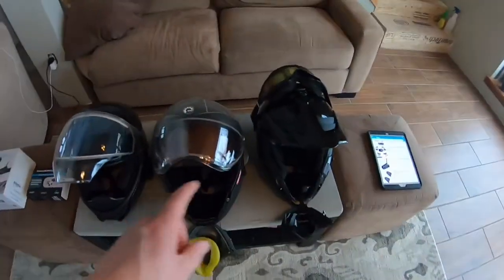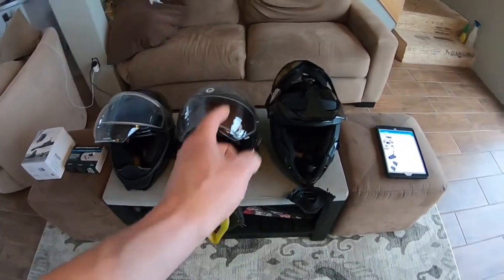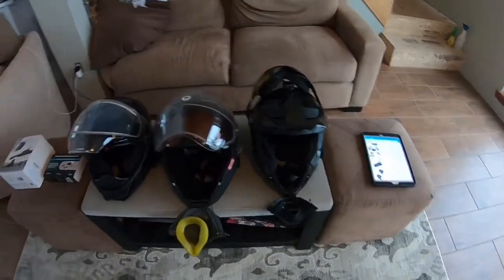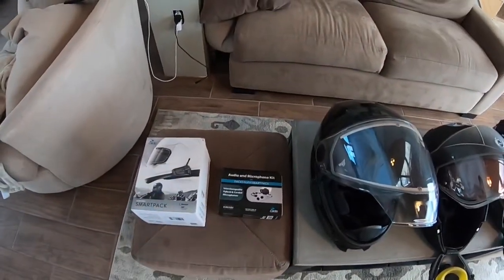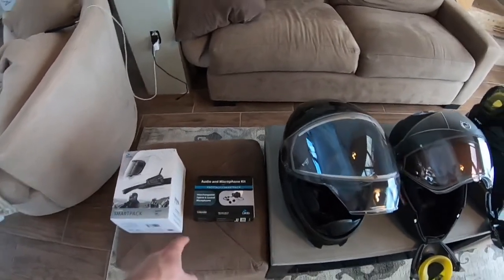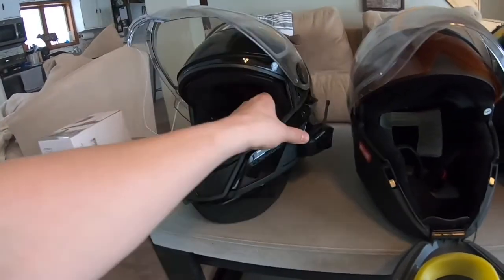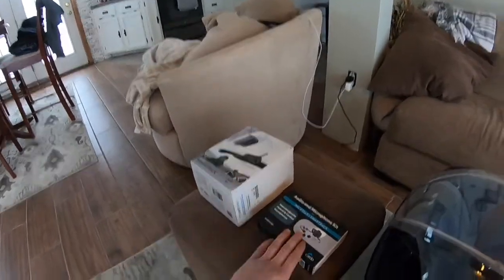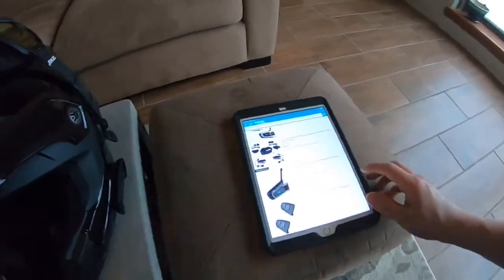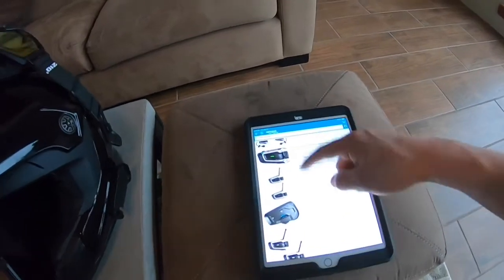The two helmets on the end are mine. This one I use for cold weather riding and this one for warm weather riding. So this is just a microphone kit — an audio microphone kit — so I reuse the actual unit. I'll show you on Amazon, and this is much cheaper. So if you do have two helmets, you can do your comm system for both helmets. On Amazon, there are a few different types.